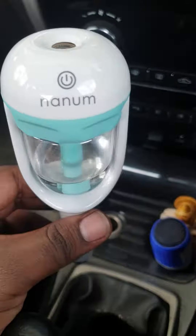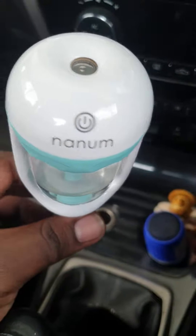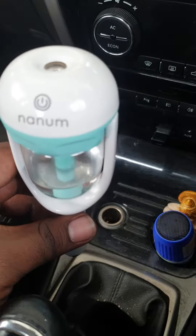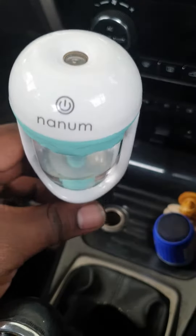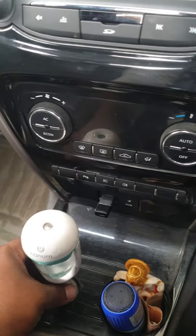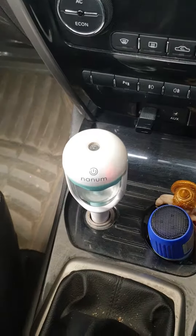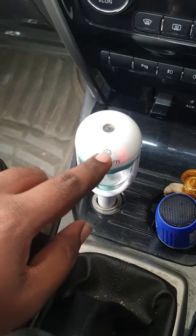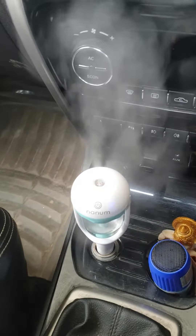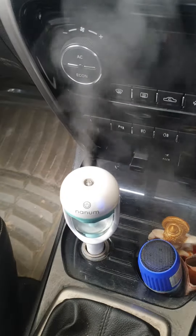Hi friends, this is the cool mist car humidifier which I recently got from Amazon. I actually purchased one last month but it didn't work, so I replaced it — and this deal was better. I got it for two ninety-nine. Unlike warm mist humidifiers which heat up the water, this one just releases the water.